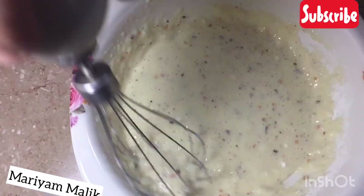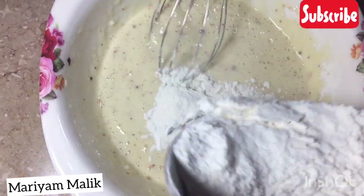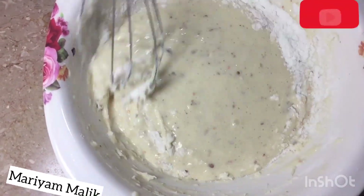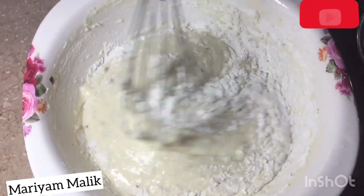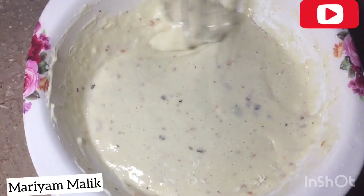Mix well. Let's mix it well. This is a paste.